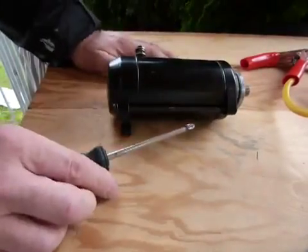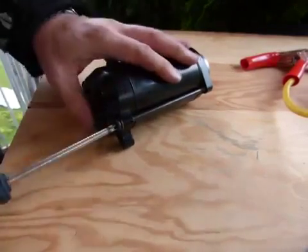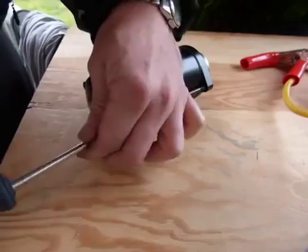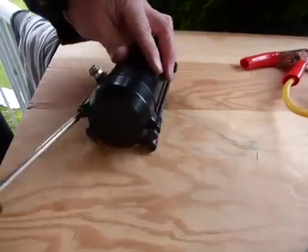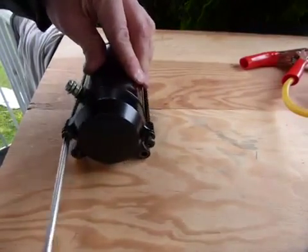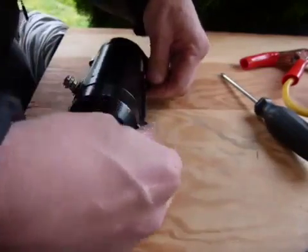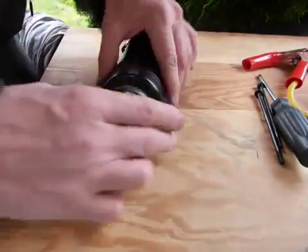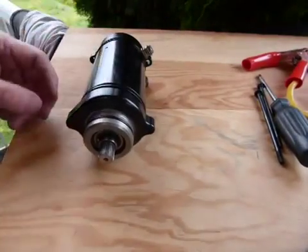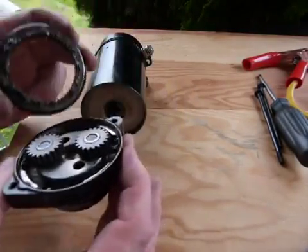All you need is a screwdriver for this. Take out this bolt here — it's actually a long screw. I'll take out the other one on the other side, just like that, and I'll show you what's inside and what makes it work. One long bolt, the other long bolt. When we take off the front end, this is what you see inside — gears.